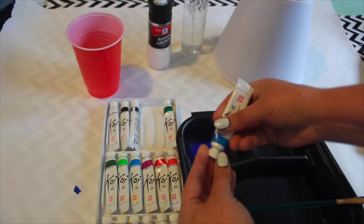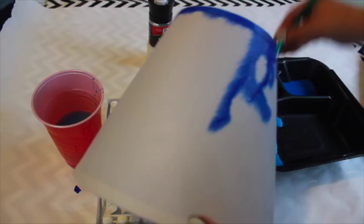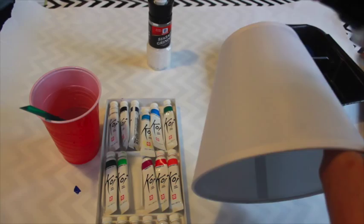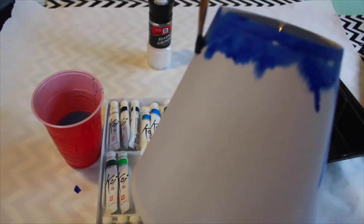Spritz the lampshade with the water bottle to dampen. Dip your paintbrush in the darkest color and touch it to the top of the lampshade, allowing the color to drip down the sides. The wet surface will cause the color to bleed and feather in interesting patterns.